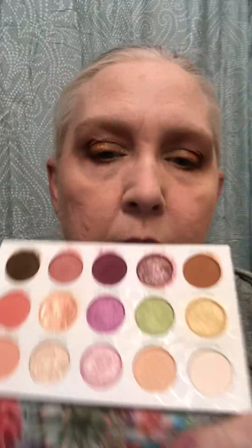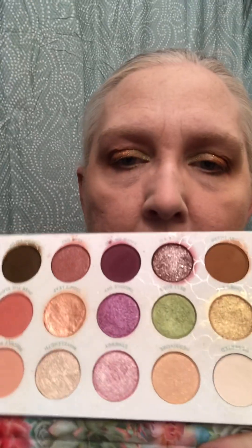And then this was where I got my green — it's the Colourpop Garden Variety. So I used all Colourpop today. And I used that really pretty green.